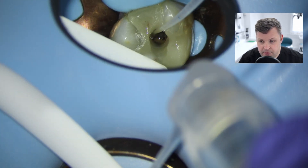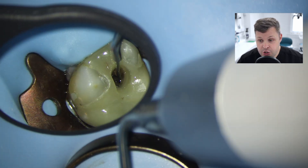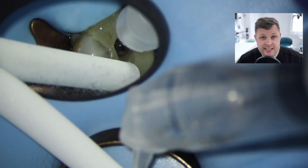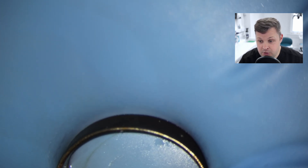Once we've ascertained there are only three canals, we're going to do our final irrigation process. We're using 17% EDTA and sodium hypochlorite, activated with an ultrasonic activator. Then we're ready for obturation.